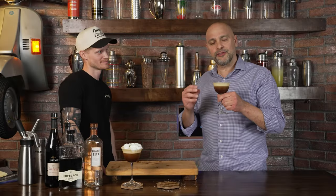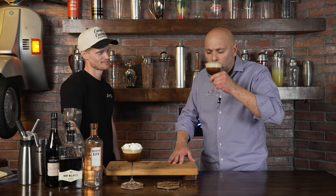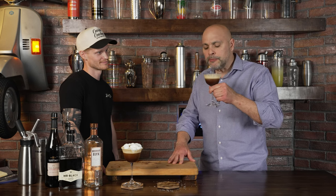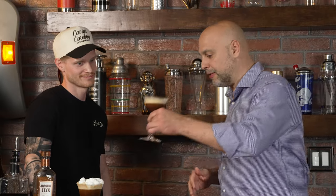Oh yeah, that works. For all of you out there, it's not cheesy — it's creamy. It's sweet cream cheese flavor to an espresso martini, much different than what I thought it was going to do. And now I understand better why you were putting the salt in the drink — because the two elements are somewhat separate and the salt is connecting them together.